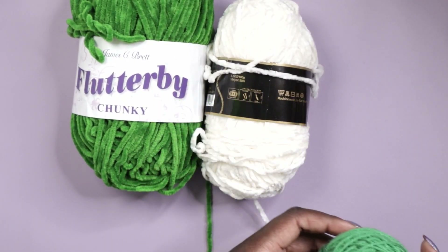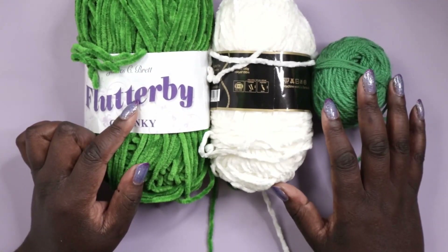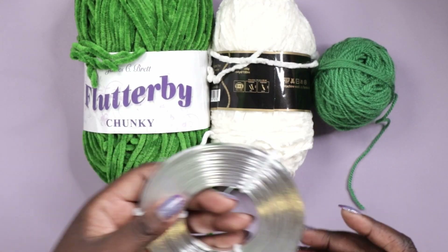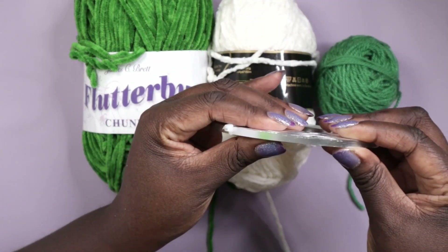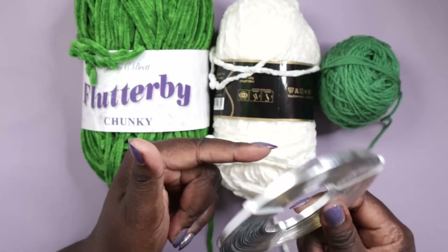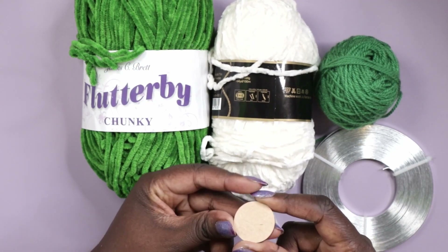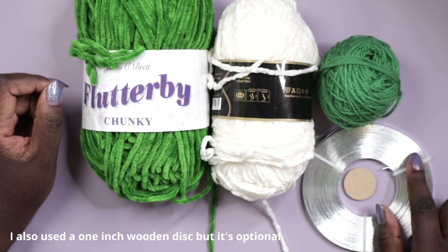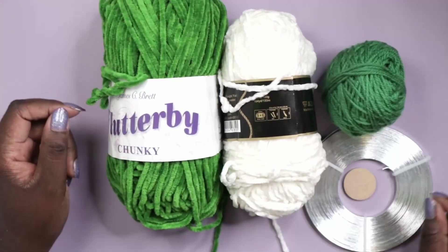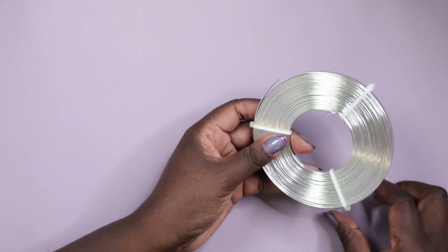For this video I'm going to be using Flutterby yarn in green and white, and a matching acrylic yarn in green. I will also be using this flat wire — I ordered it from Amazon. I'm using wire because I can shape it, and that allows me to make it a separate removable object independent of which amigurumi it gets put on, giving wriggle room for different head sizes. If you are going to sew this permanently onto your amigurumi then you can skip the wire or use a plastic zip tie, cardboard, or even ribbons — they would be really cute.